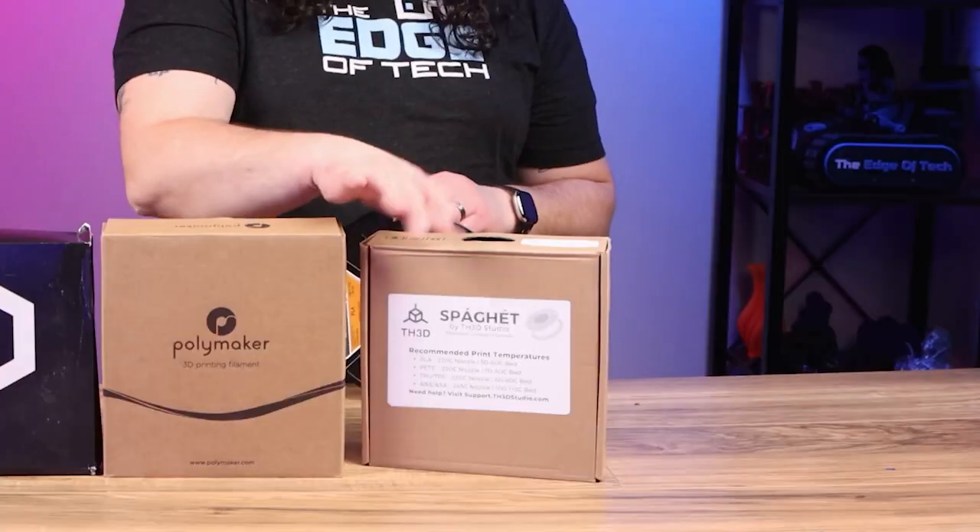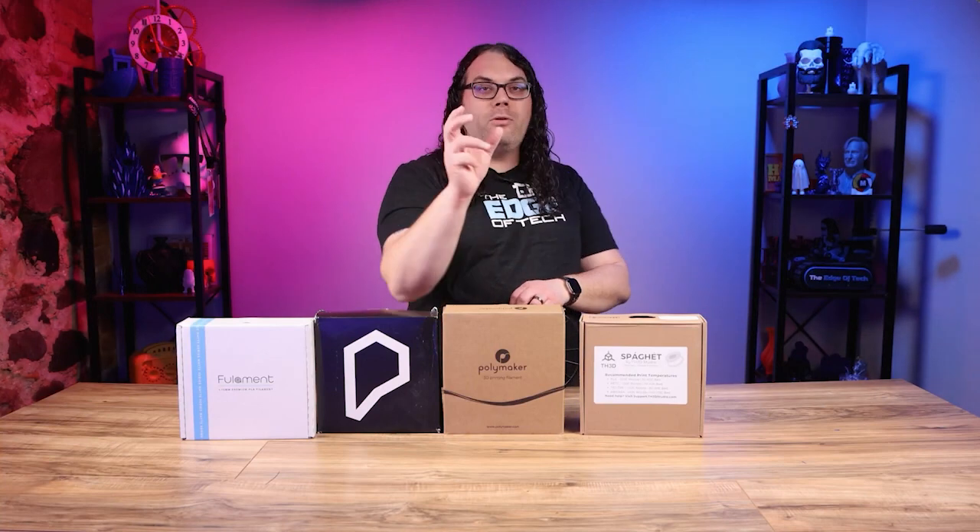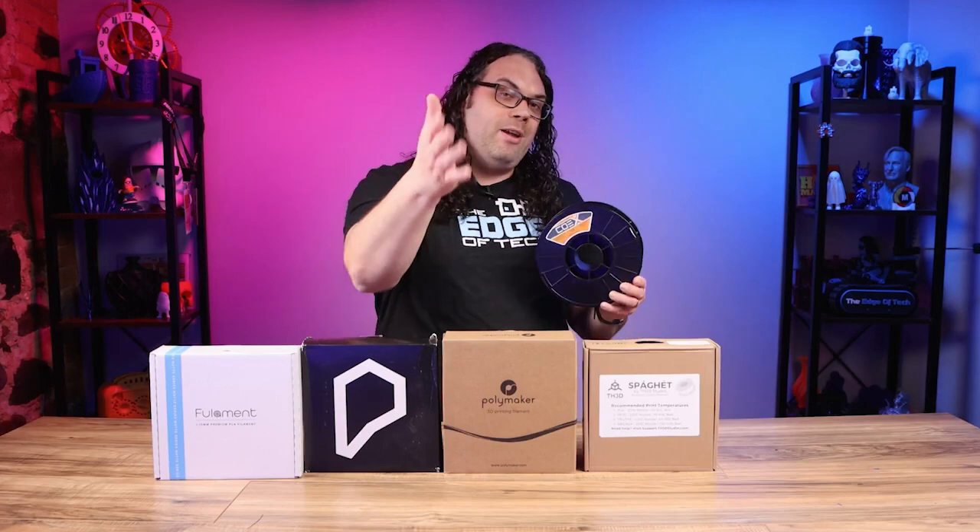Also don't forget about TH3D Spaghetti — I really love this, they have multi-color filaments that print more than one color at one time, so when you turn that model around you can actually see different colors. And also COEX 3D because they're local to me and a very good filament especially when you're starting out. Don't worry if I went a little bit fast there — I'll have all of that linked in the description below so you can get started buying your first filament.